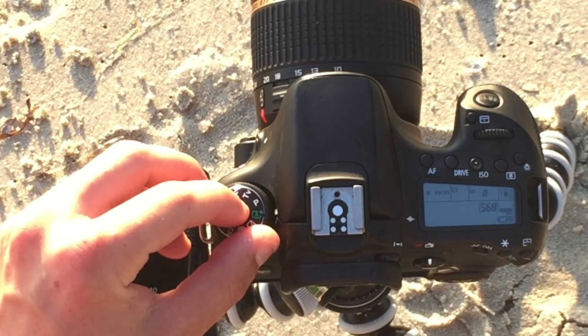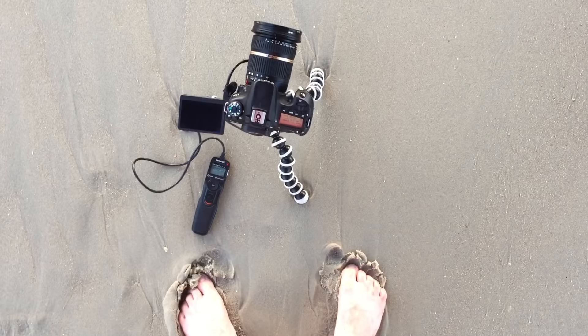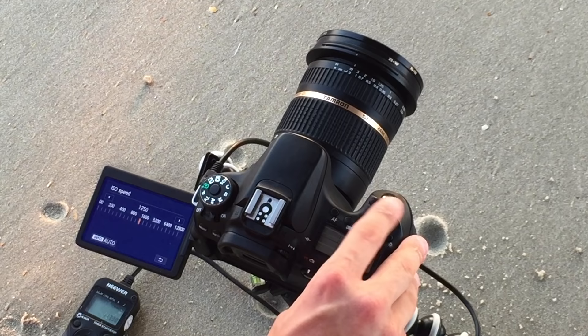Step four: if you have a remote, set your camera to bulb mode. This is because the slowest exposure in manual mode is typically 30 seconds, and we're probably going to be shooting with exposures slower than that, so having the remote gives you much more flexibility. If you don't have a remote, don't worry — I'll be getting to that in a second. Step five: set your ISO as low as it'll go — ISO 100 or 50 — because aperture, shutter speed, and ISO all counterbalance each other. Since we have so much flexibility with our shutter speed, we're gonna pick the minimum ISO and go from there. Also remember that high ISOs plus long exposures equal really grainy images, and we want to avoid that.